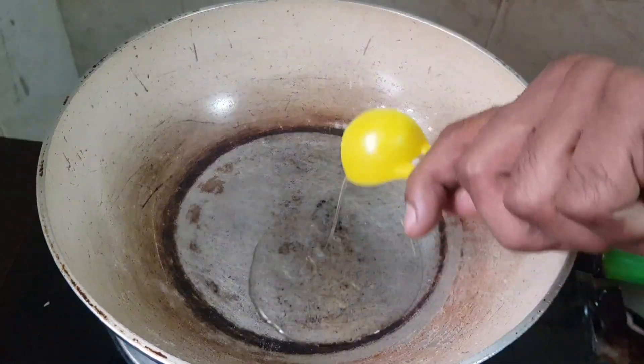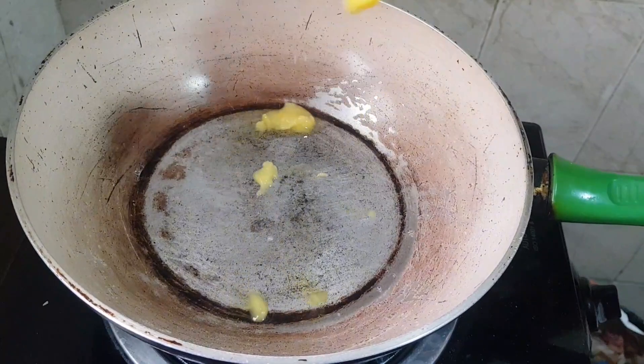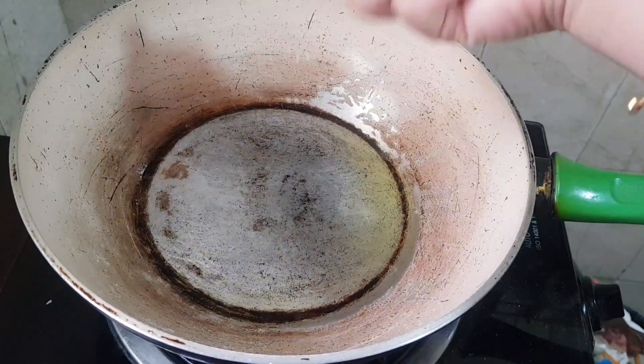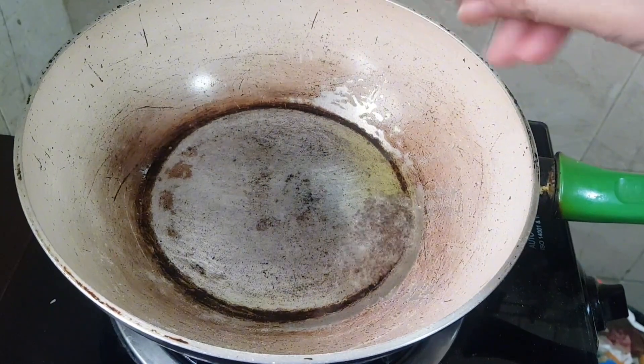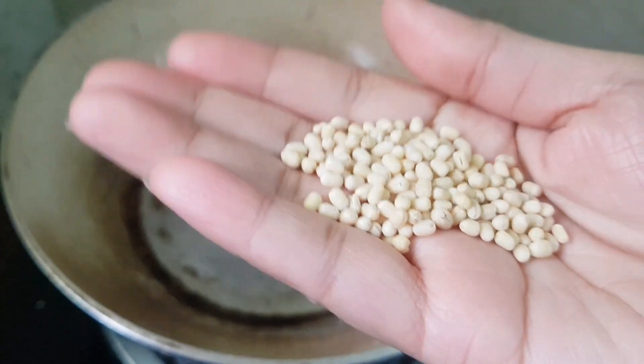We put one tablespoon oil, and also one tablespoon ghee. One teaspoon mustard seeds. One teaspoon white oil.